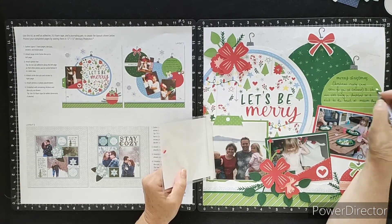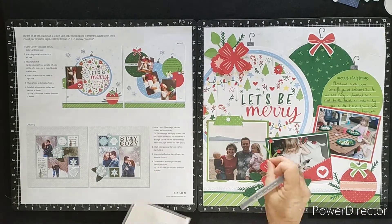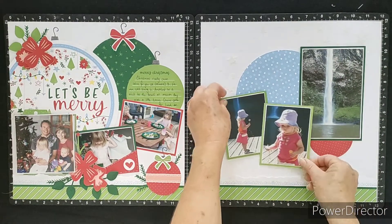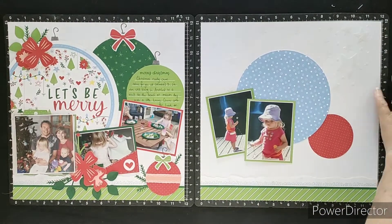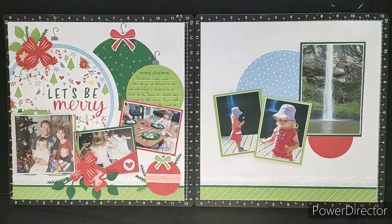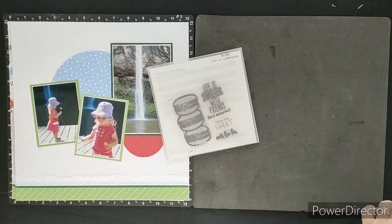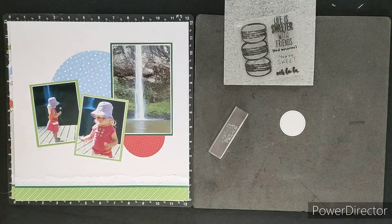Once this left side is done, you'll see what I'm going to do with the right-hand side. Instead of sticking to the Christmas theme, I'm bringing in some photos of Olivia again — when she was about two and we went to a beautiful waterfall near Raglan. This is the Bridal Veil Falls. The falls were a little less spectacular in summertime but still rather gorgeous, and she was a bit of a cutie with her flowers standing in front of the waterfall.